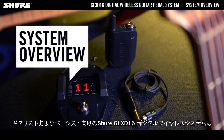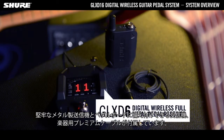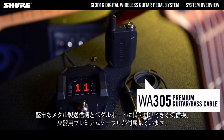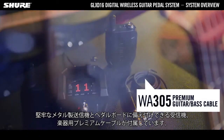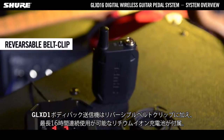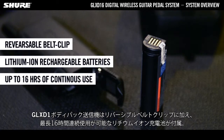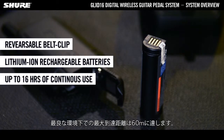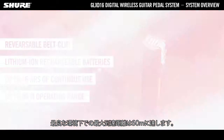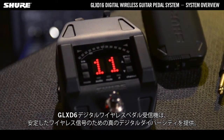A digital wireless system for guitarists and bassists includes a rugged metal transmitter, a receiver in pedalboard format, plus a premium instrument cable. The GLX-D1 Bodypack Transmitter comes with a reversible belt clip, lithium-ion rechargeable batteries that provide up to 16 hours of continuous use, and offers an operating range of up to 60 metres under ideal conditions.